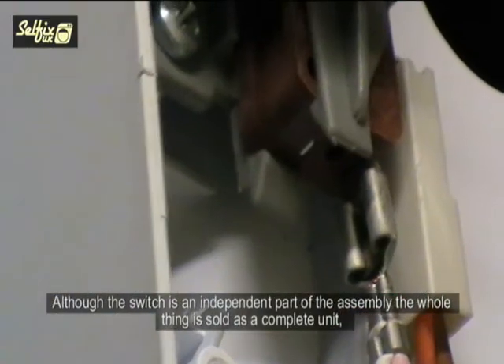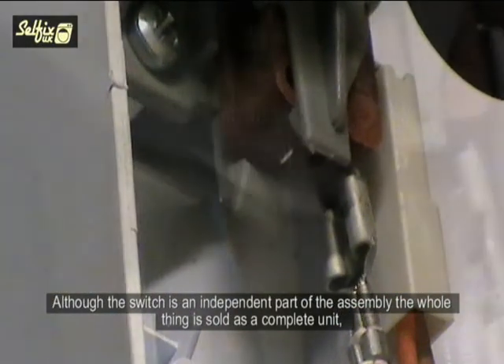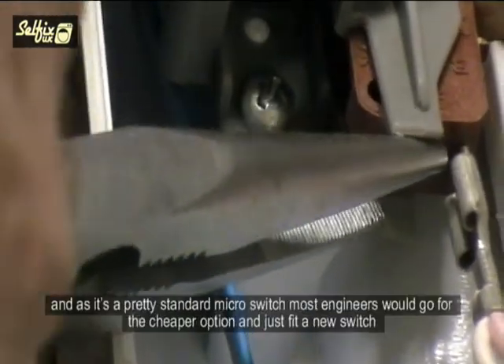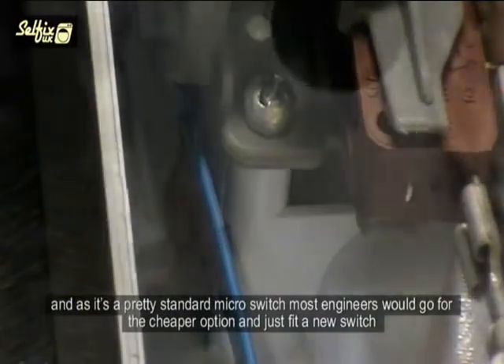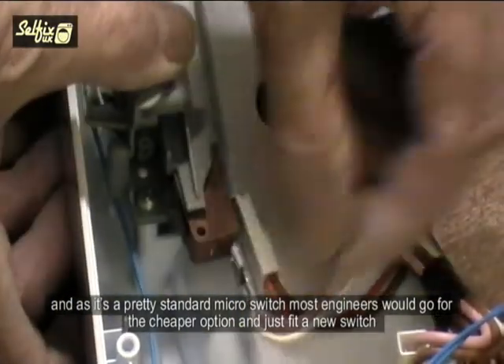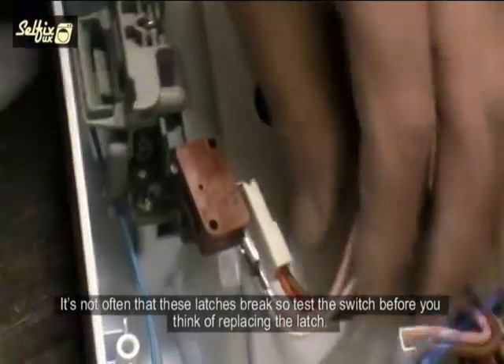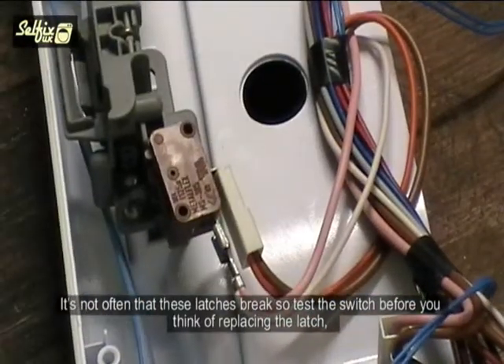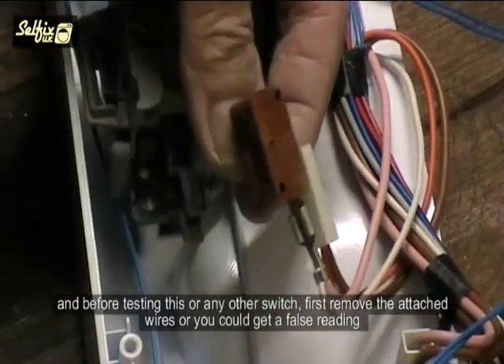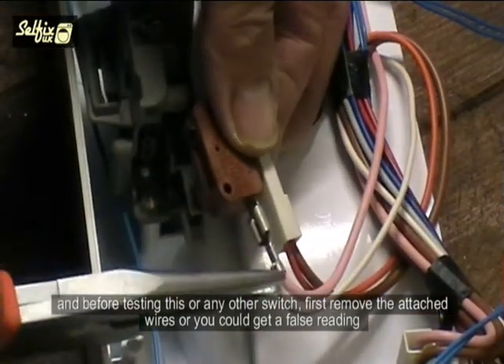Although the switch is an independent part of the assembly, the whole thing is sold as a complete unit, but it can be removed quite easily. As it is a pretty standard micro switch, most engineers would go for a cheaper option and just fit a new switch. It is not often that these latches break, so test the switch before thinking of replacing the latch.